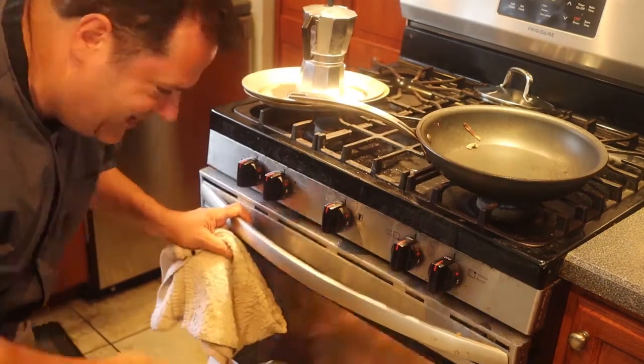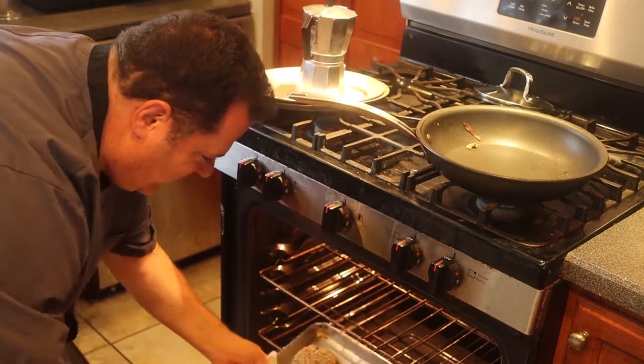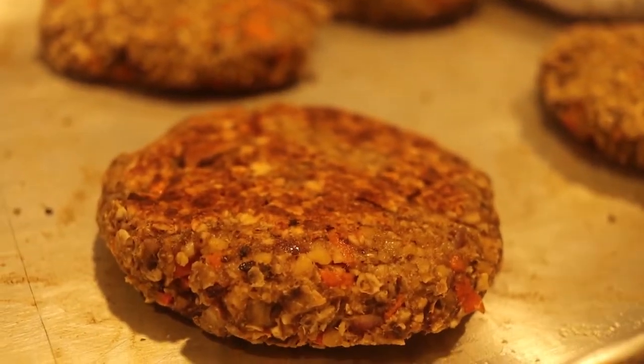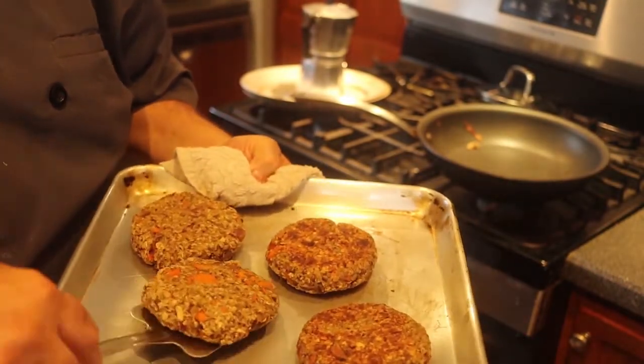It's been 15 minutes. Let's check it out. Check out that browning on there — beautiful. I'm going to turn these all over and put them back in the oven. Another 15 minutes. I'm going to go have a lousy cup of coffee because that's the only coffee I know how to make. I'll see you in 15.